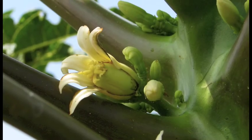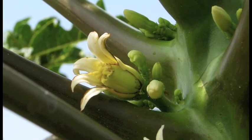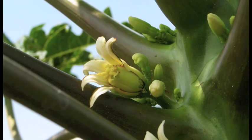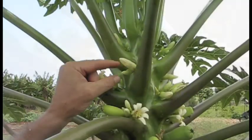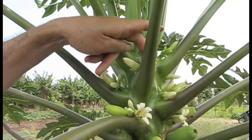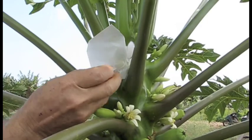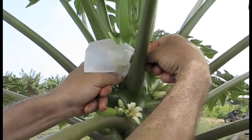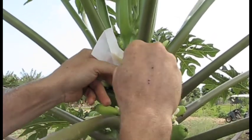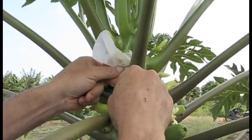Once you have your bags ready, it's time to select flowers to cover. Hermaphrodite flowers are used because they produce high quality fruit and have both male and female parts, so hand pollination is not required. Once you've identified a flower that is ready to open but has not opened yet, clear the area of other buds. Slip the bag over the bud and carefully cinch the string closed tight — it's important to make sure the string is tight in order to exclude foreign pollen carried by bees or other pollinators.